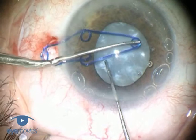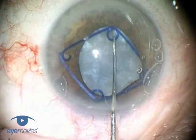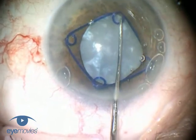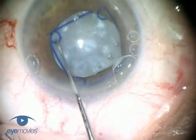Its flexibility means that it can be inserted through a 2.2mm incision, using either a hooked second instrument like this, or there is now available a customized disposable injector from MST, and this can be used for both its insertion and removal.